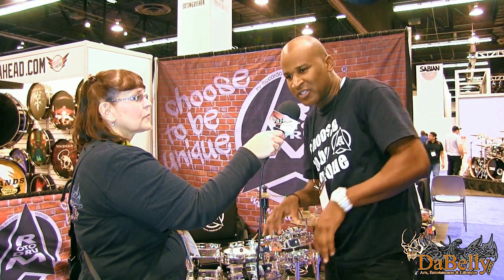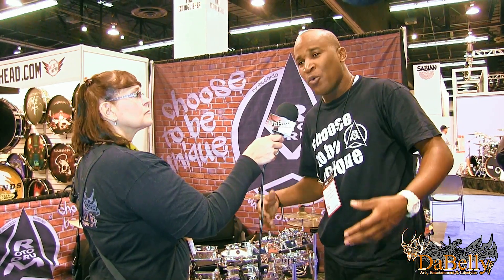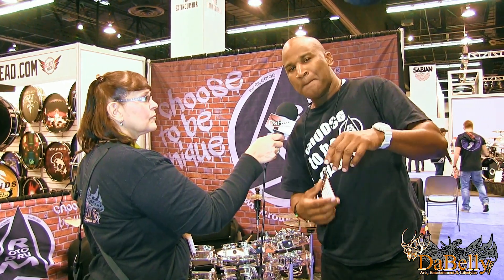I'm a drummer from the Caribbean, from an island called St. Martin — it's French and Dutch. We have a lot of American tourists, so I have to play a lot of different styles. I was looking for a drum that could fit my needs, and I found rotodrums.com. With this drum you can go from reggae to rock to jazz with one kit. It's one acoustic drum kit and you can vary the tone.